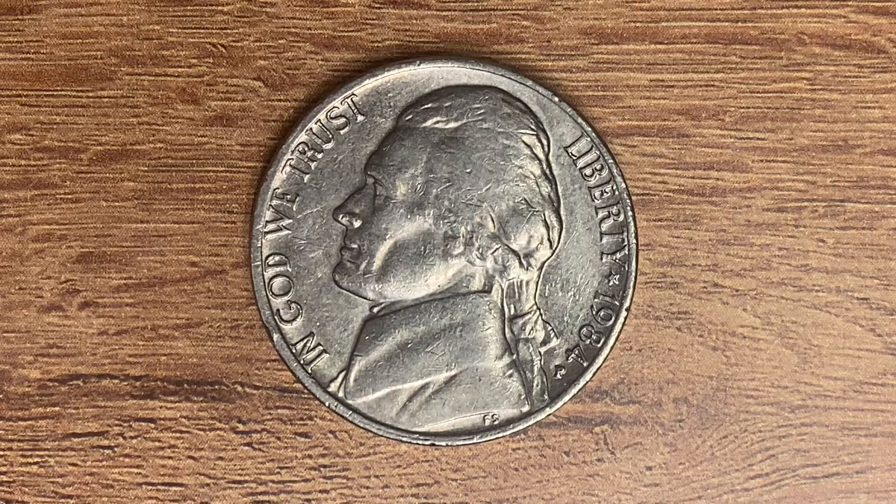Here's a 1984-P Jefferson nickel, pre-war composition. 746 million 769 thousand were produced. This coin was minted at the Philadelphia Mint and was designed and engraved by Felix Schlag. The metal composition is an alloy consisting of 75% copper and 25% nickel.